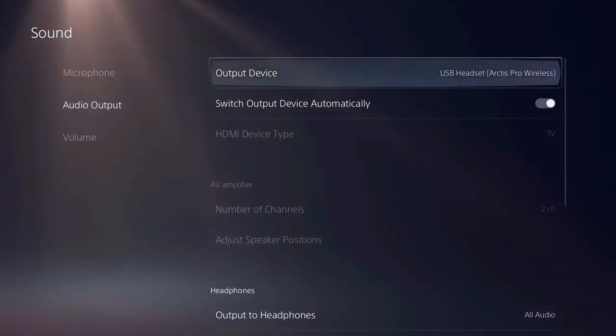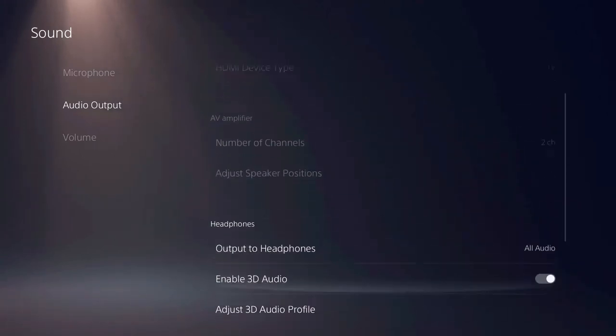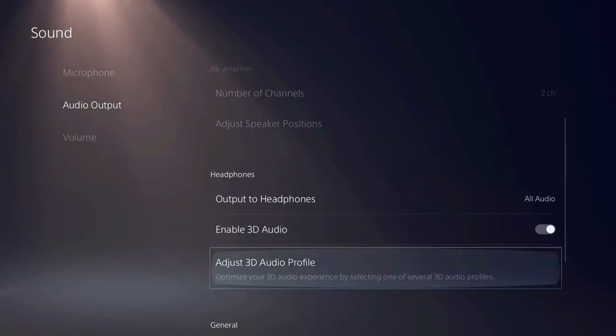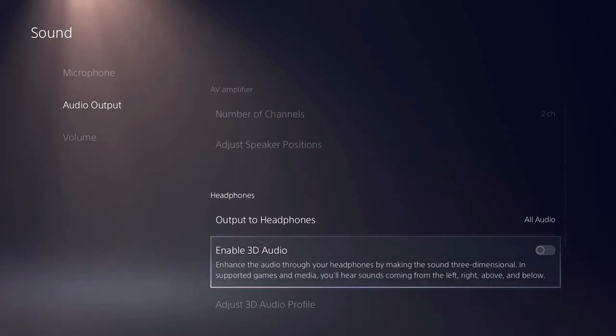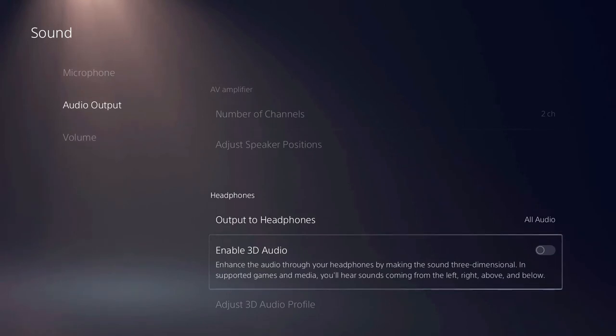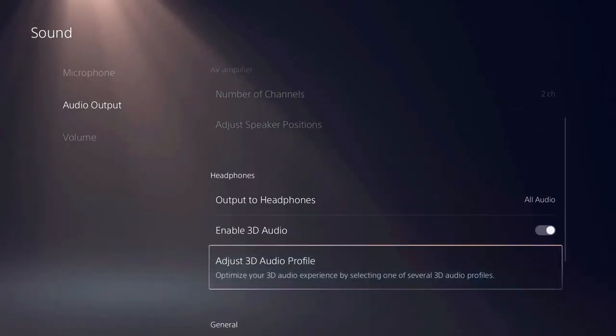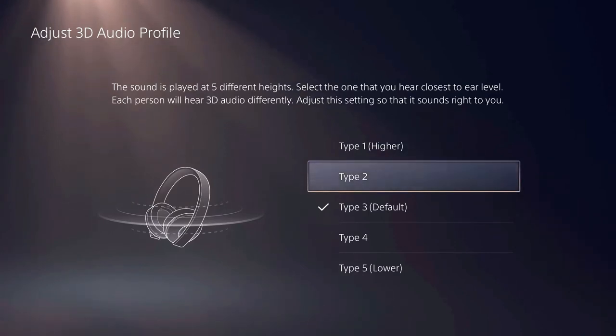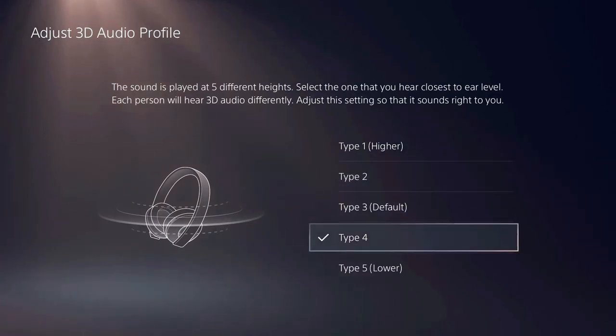In Audio Output, there is a selection for 3D audio which is enabled by default. Sony's 3D audio provides surround sound for your headset, but it can also change the tonal characteristic of games. You may want to try playing various games with the 3D on and off to see which way you prefer. When 3D audio is enabled, there is also an adjustment to fine-tune the profile depending on your ears. You can try the five different settings to see which sounds best to you.